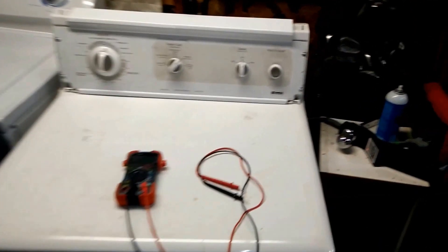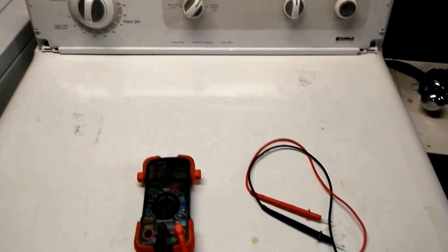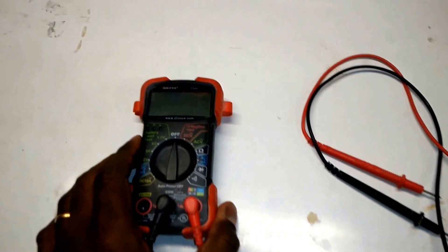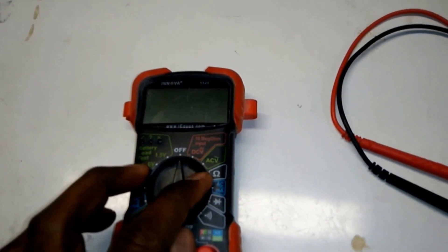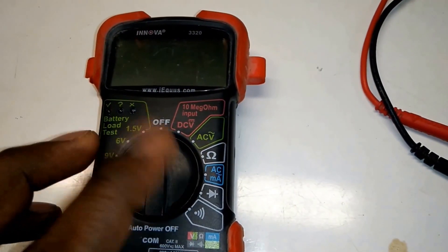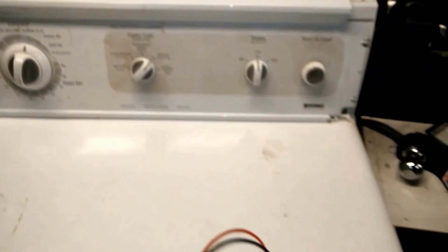Hello guys, today we are going to see how we can troubleshoot an electric dryer with a multimeter. There's so much you can do with the multimeter — for example you can measure AC or DC volts, you can also measure resistance in ohms, and you can also measure continuity. These are the three we will be using to figure out what's wrong with this dryer.